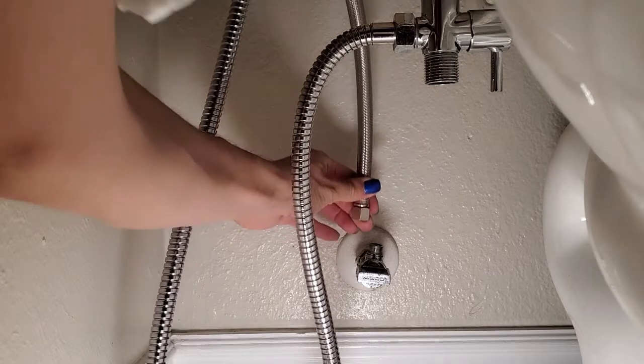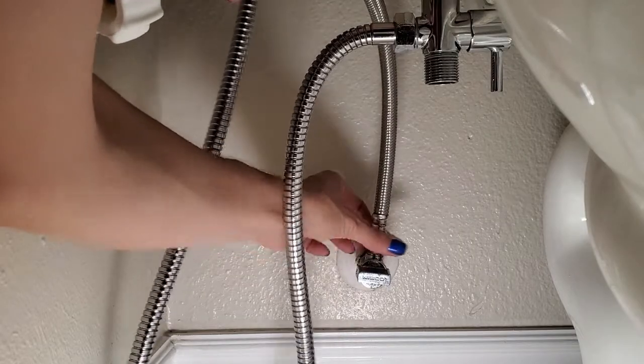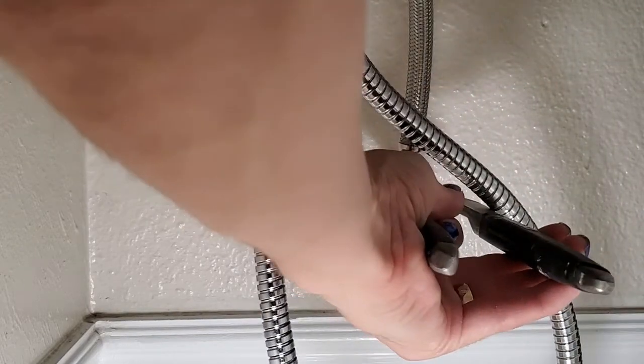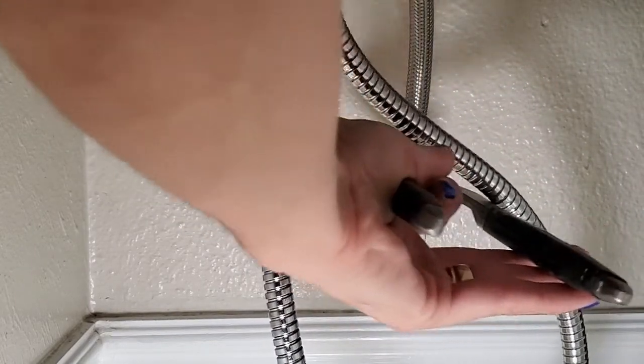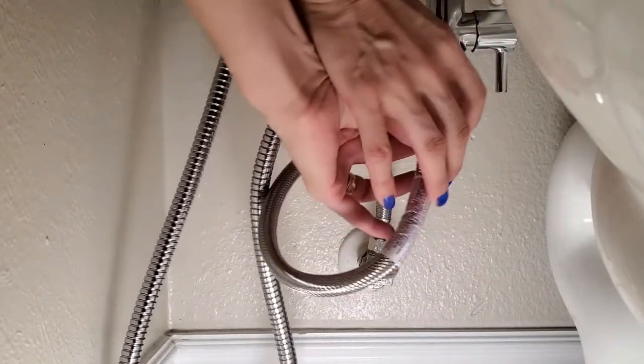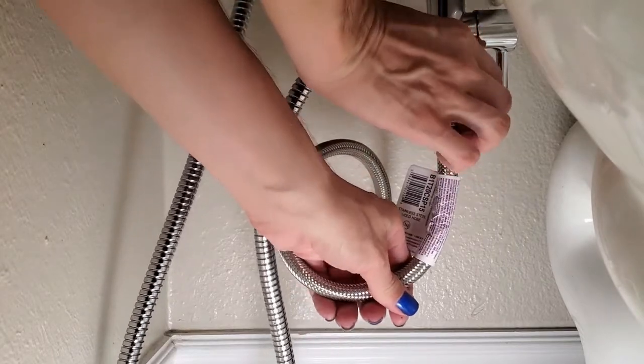Now it's time to reverse everything we just did taking it off. After you get the shutoff side hand tight, give it an extra quarter or half turn with the tongue and groove pliers — just snug, not too tight. The only difference is on the other side: there are no tools allowed. Just twist it in place until you hear the click.